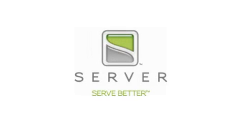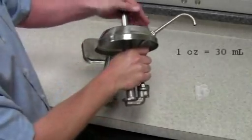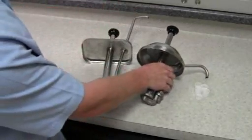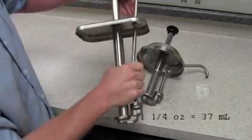How to install gauging collars on a Server Products stainless steel pump. Out of the box, most of Server Products stainless steel pumps dispense one ounce of product per stroke, the exception being our deep fountain jar pumps which dispense one and a quarter ounce per stroke.